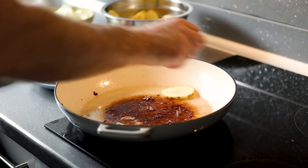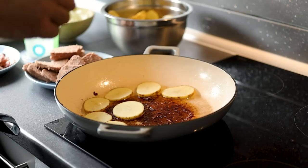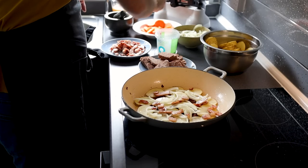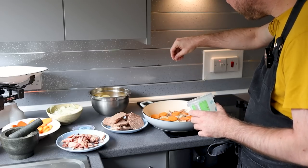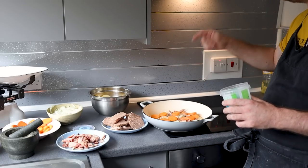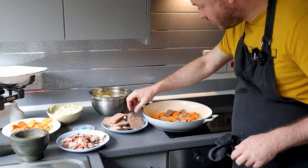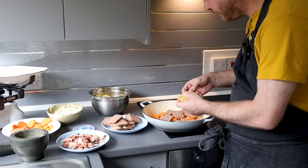To assemble the panacalty it's basically a game of layers. Go down with a layer of potatoes first — you can be fancy with it or just chuck it in, it doesn't really matter. Then a smattering of onions, a little bit of bacon, some carrots. A little pinch of salt — but be very careful, go easy because we've got salty bacon, salty corned beef, and salt in the stock. A bit of fresh cracked black pepper, and a few slabs of your corned beef.